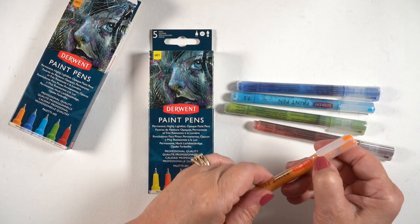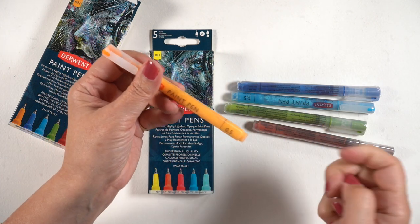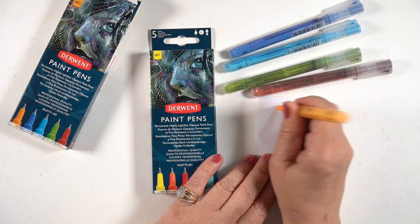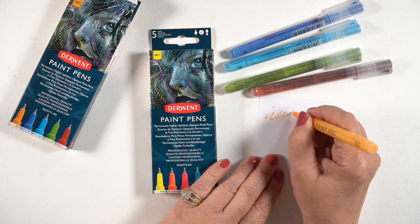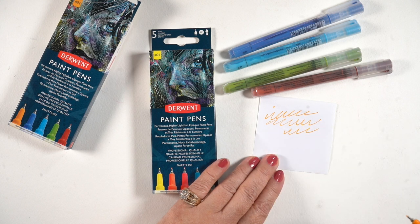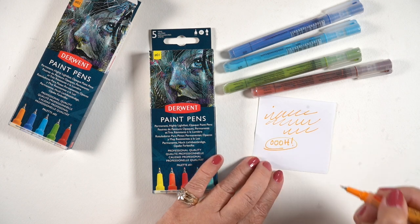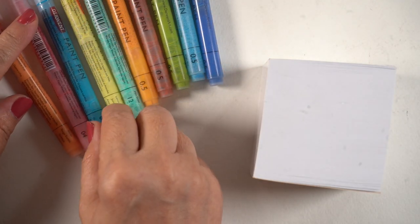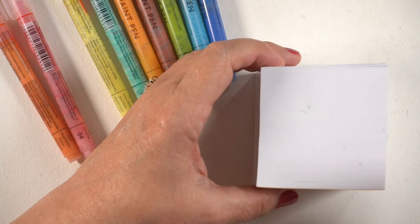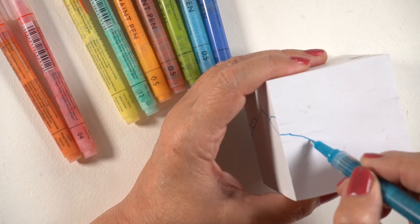I'm also going to use these paint pens. I recently got a random package in the mail from Derwent — they're the people who make Intense Blocks and stuff. They were going to send me some other stuff but sent these instead. There are two sets of colors; you shake them, they come in little plastic sleeves you have to take off, then press the nib down to get the paint going, and then they work really great. I decided I was going to try doodling on the sides of some of these.